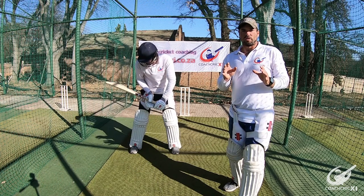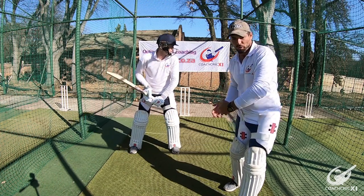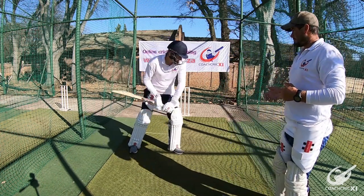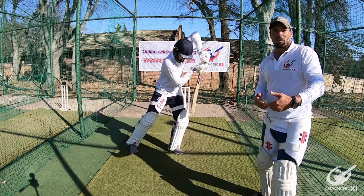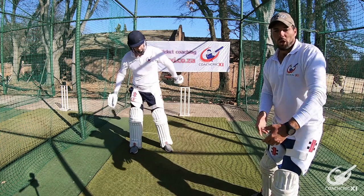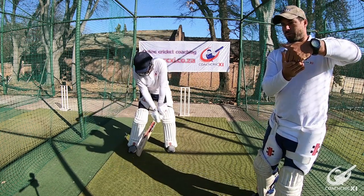The final area we're going to look at is making sure that when you make contact with the ball, you do not pull your hands up in the shot. The swing is stunted and we lose power because we're not hitting through the ball anymore — we're hitting into the ball and then the hands are coming up with it.